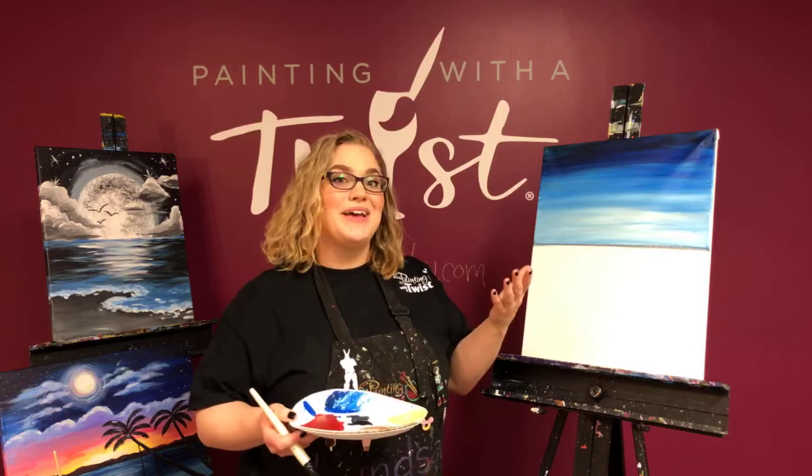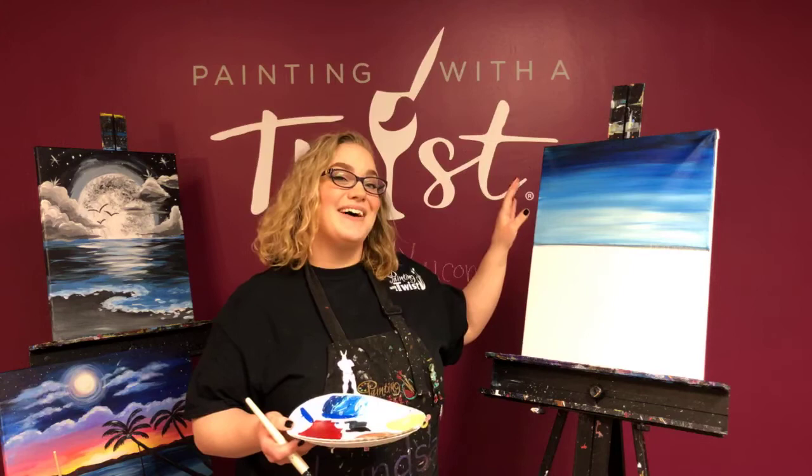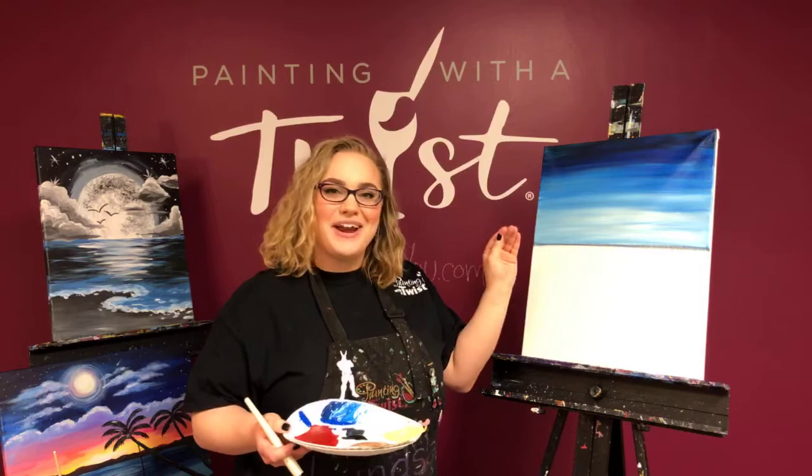The most important thing is: one, use lots of paint, but two, don't make them perfectly symmetrical and don't make them all the same size. I find with anything like clouds, the more you think about it, the weirder they look. They're gonna look better if you just turn off your brain for a minute.